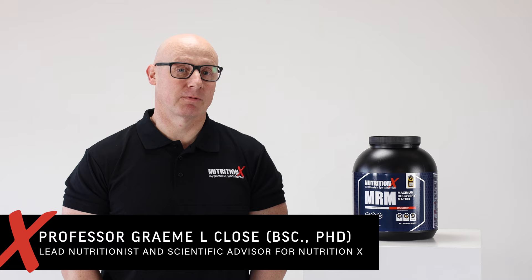This is MRM, which stands for Maximum Recovery Matrix, which is exactly what it is — a recovery product to help you regenerate and recover following physical exercise.